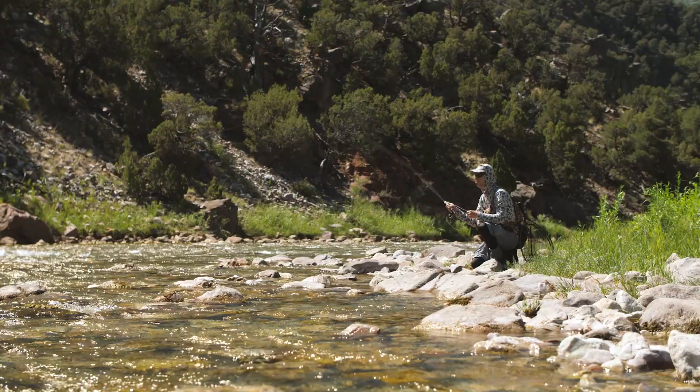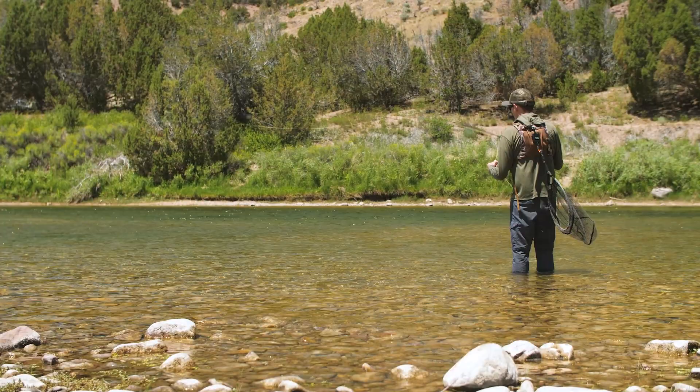When sight fishing and wading the Green, you don't cast until you see a fish. The goal is to catch them on dry flies utilizing this long leader system.